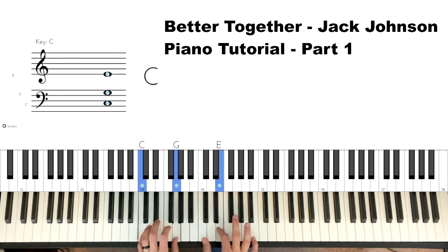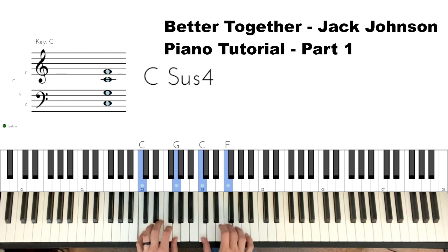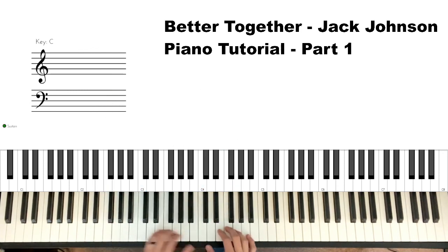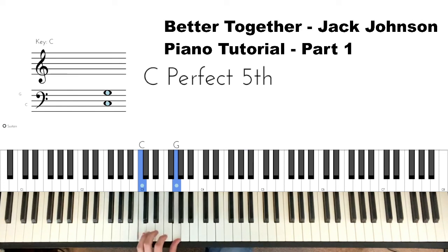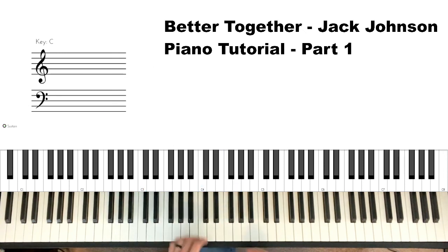E-C-B-F-C-F-G, and then we go into the song. Left hand just has a C and a G the whole time there. Let's try to put it all together.